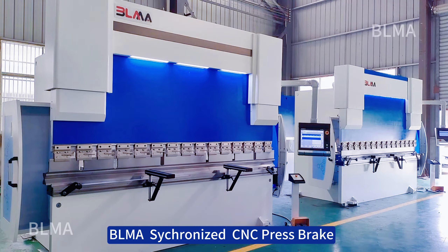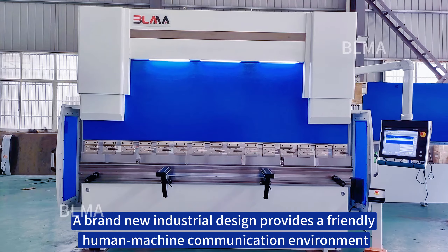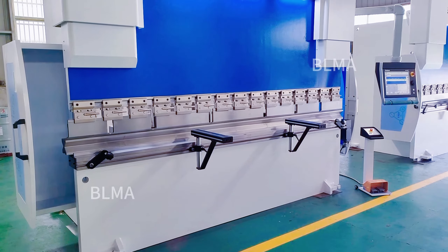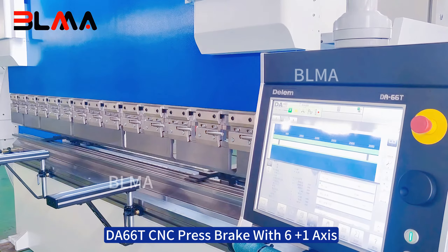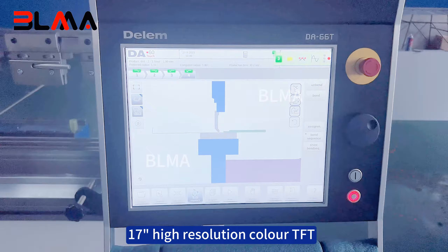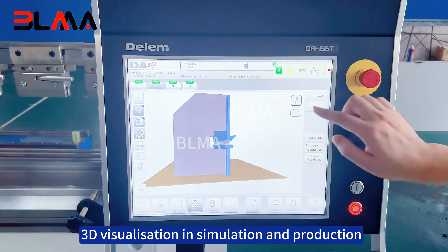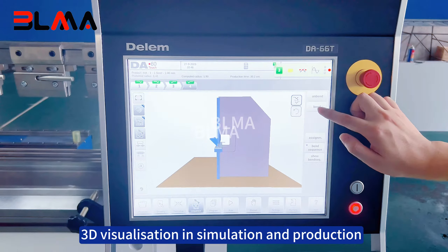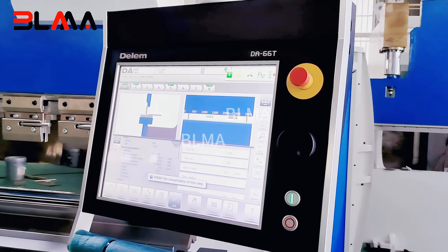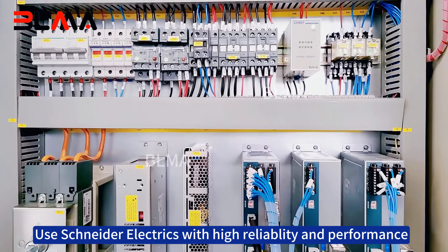Gleema synchronized CNC press brake. A brand new industrial design provides a friendly human-machine communication environment. The D660 CNC press brake features 6+1 axis control, a 17-inch high-resolution color TFT display, 2D graphical touchscreen programming mode, and 3D visualization in both simulation and production. The 3D design uses Schneider electrics for high reliability and performance.